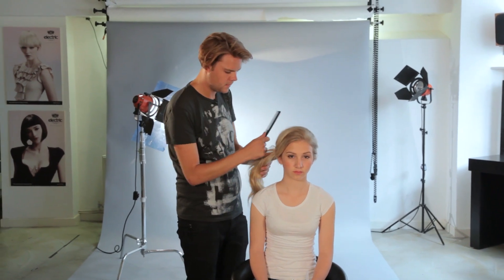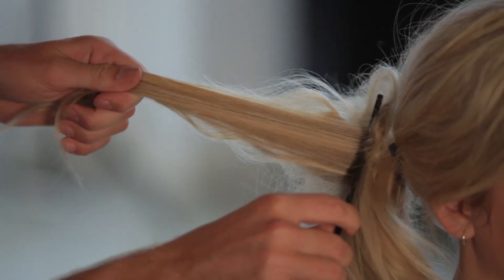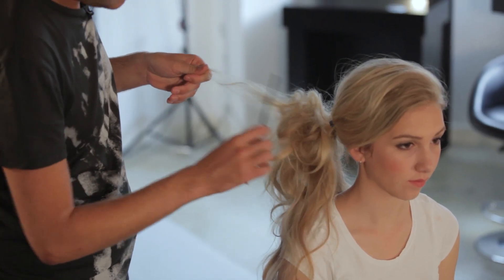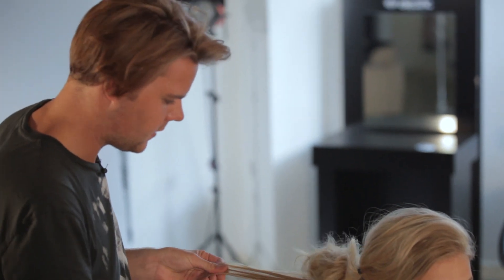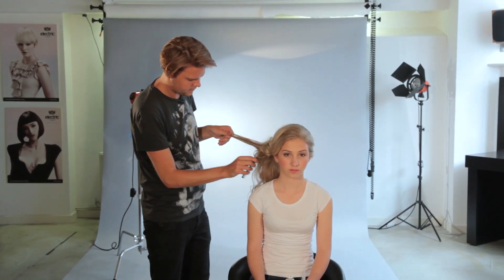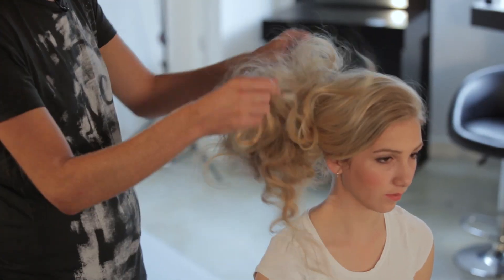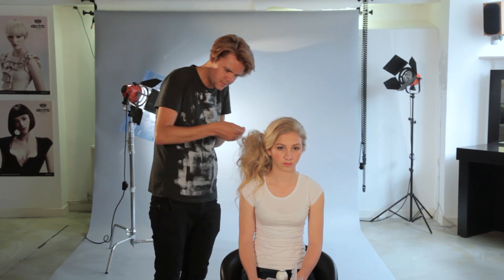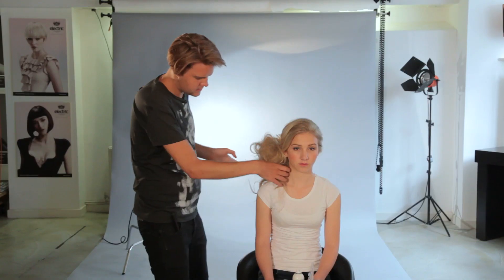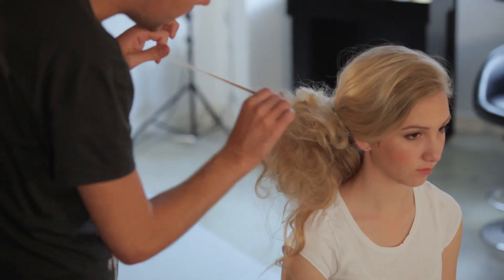Then I'm going to go in with my comb, taking sections of the ponytail and loosely backcombing it just to give it a bit of extra texture and extra body. Just working through the ponytail, grabbing random pieces and ruching it up. Once you've got a bit of backcombing in there, use your fingers and loosen it up a little bit. Then hold onto it and push it back — this is called ruching. It creates a loopy effect rather than looking too backcombed, just taking sections of hair and pushing them back on themselves.